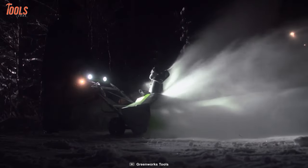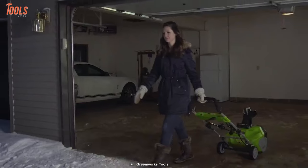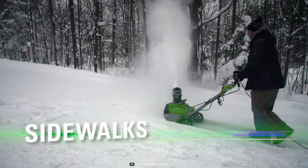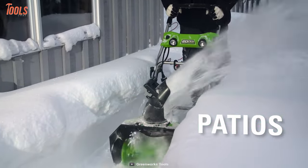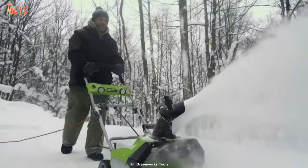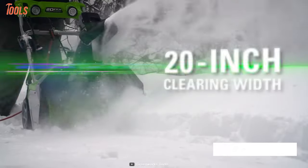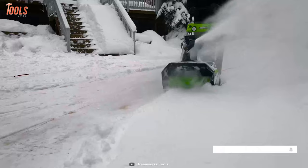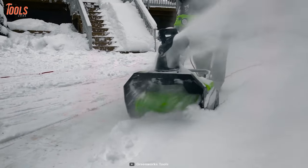Clearing out the snow from those difficult corners is now easy with the GREENWORKS GD40ST, a snowblower with which you can remove snow from narrow pathways. The motor on this snowblower is brushless, thus making it more efficient and with extended run time. With 20 inches of clearing width and 5.9-inch clearing depth, it can conveniently move large amounts of snow.